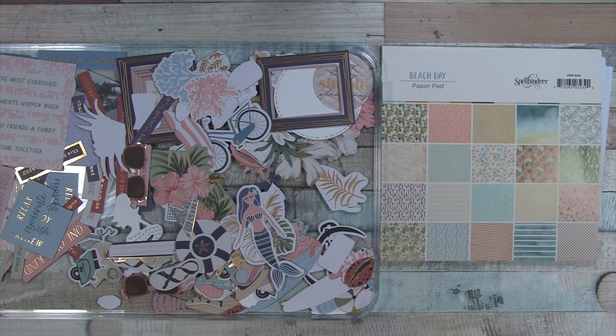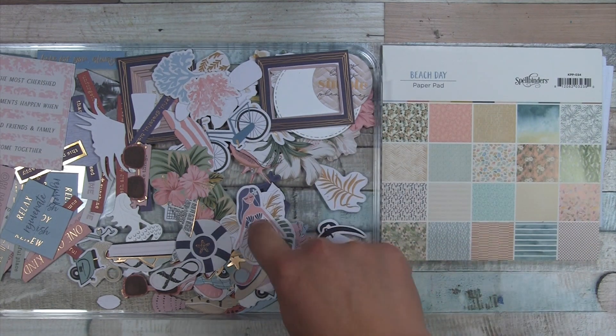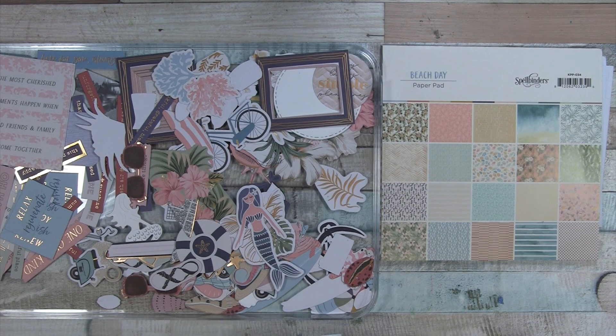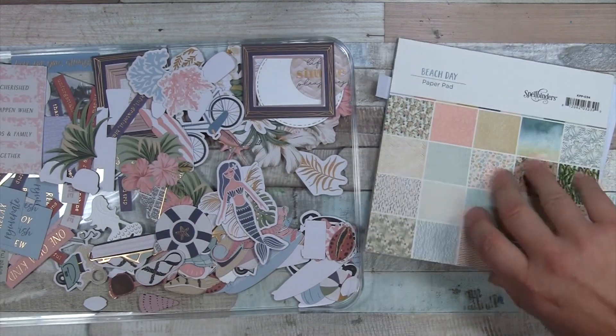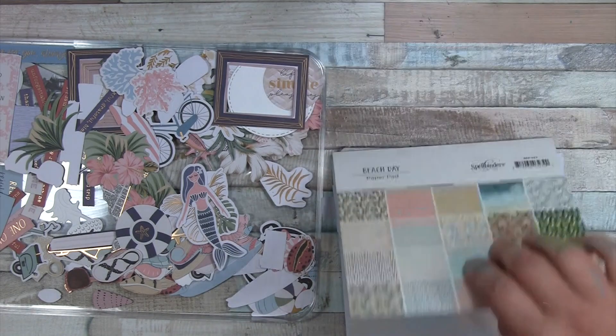Most of the ones that I had planned out I was able to execute with just the paper pad, the die cuts, and things I had in my stash. There were at least two cards out of the 10 I had originally designed that I couldn't do at all because one I was planning with stickers, which I didn't have. These are all the extra die cuts I still have, and I still have quite a few papers with some scraps in here.